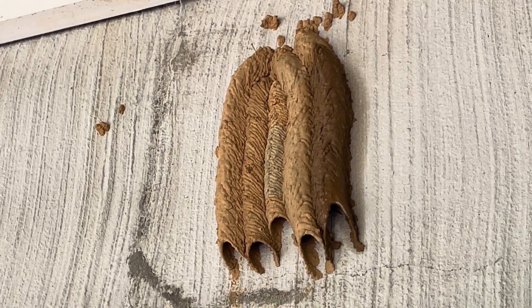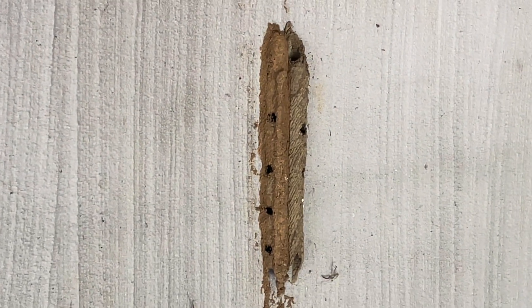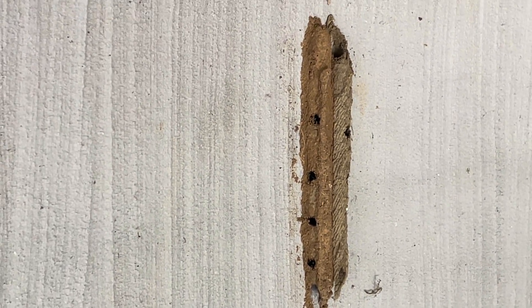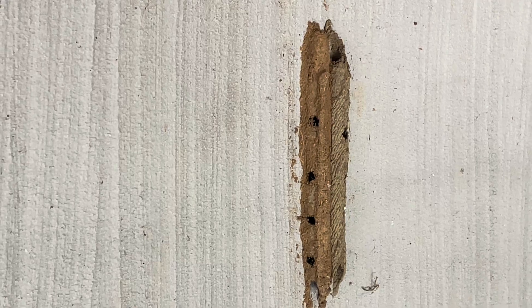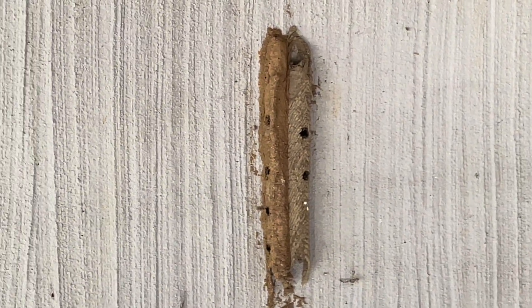As the larva hatches, it will feed on the spider as its protein, and that's how they overwinter inside these beautiful nests. Then in the spring they will hatch. Here I'll show you the nest from last year — this is what it looks like after they hatch. They basically chew these holes in the sides and the adults emerge in the spring.